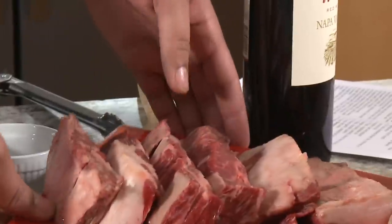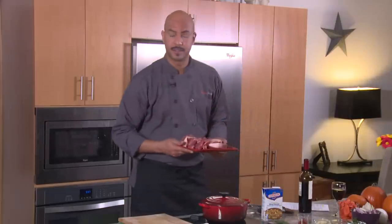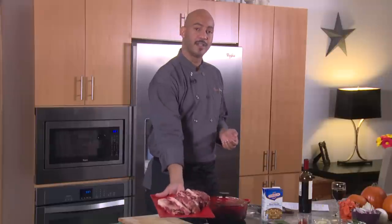Turn your oven to 350 degrees and adjust the rack to the center. For your beef short ribs, you can purchase them boneless, you can remove the bone yourself, or you can do what I've done and make friends with the butcher and have them take care of it for you.